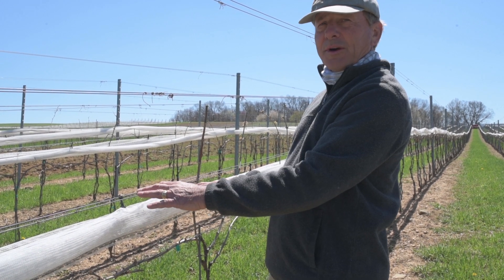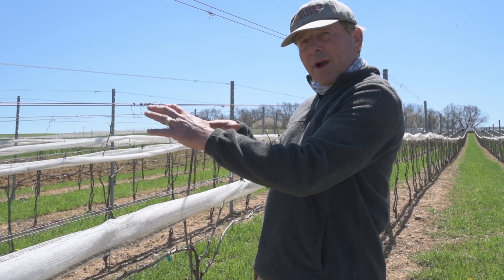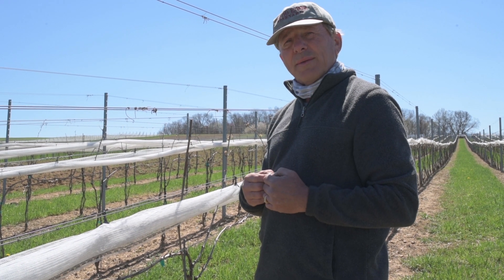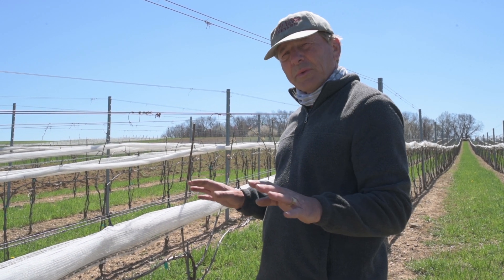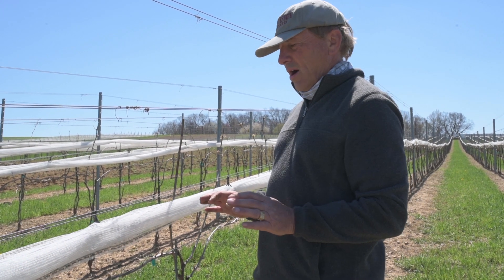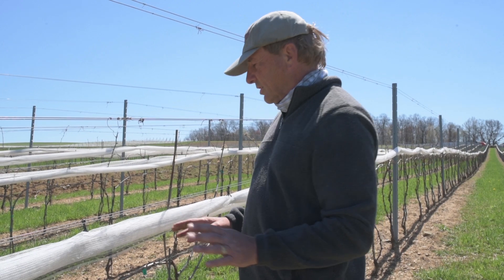The grapes will mature about the same time and ripen the same time, which is the best thing to do — all our grapes will be the same ripeness, the same sweetness, the same amount of sugar in them, and that'll make a higher quality wine. So it's a little more work, but we don't mind the extra work just to do it right.